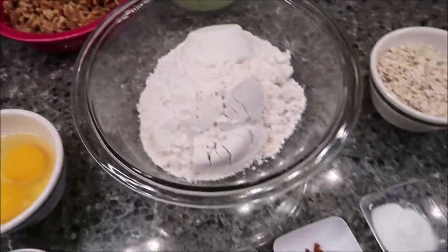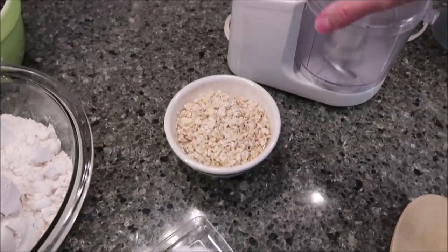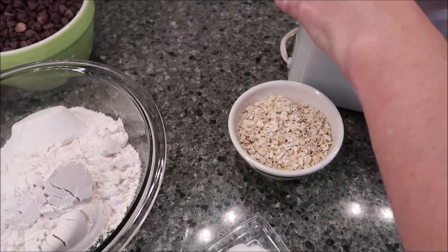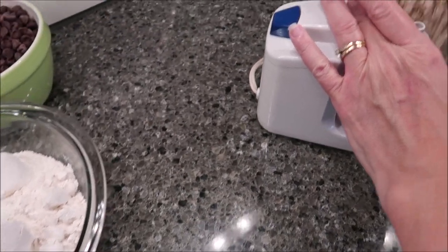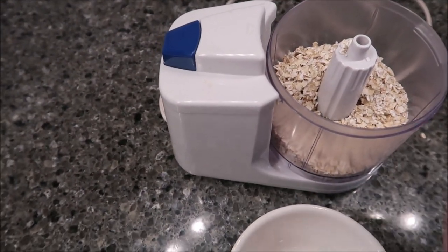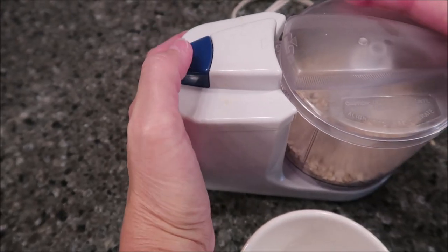The first thing we're going to do is take our oats and put them in a mini food processor until they get powdery. We should be able to put all of those in there and let them get powdery.